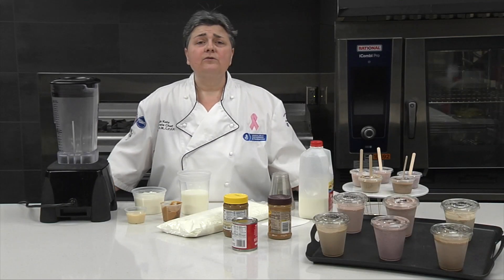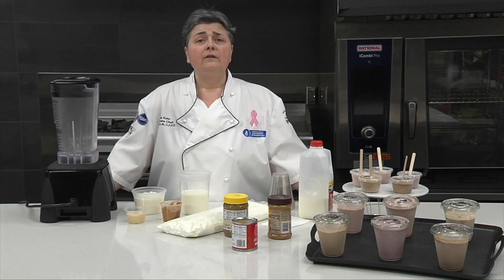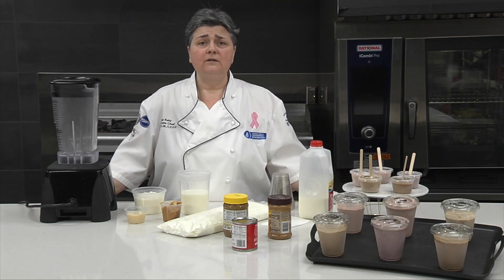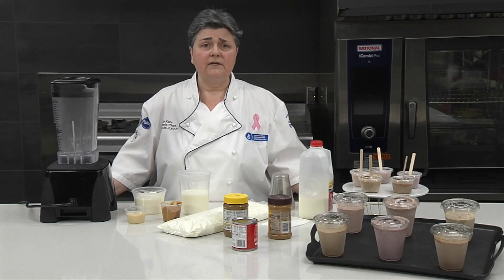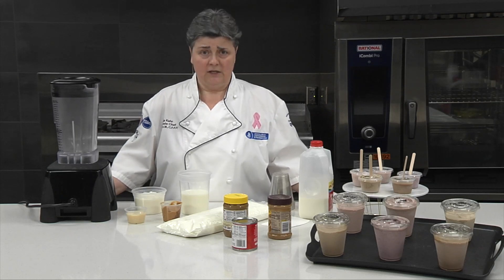Today we're going to show you how to make protein smoothie shakes. Sometimes if your order didn't come in, you might be missing some of your canned supplements, so we want to help you create some of those nourishments. The first one we're going to do today is a protein smoothie shake.